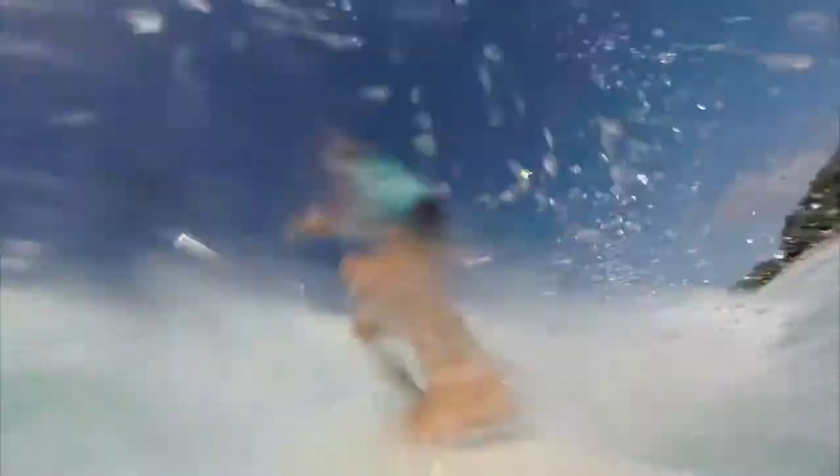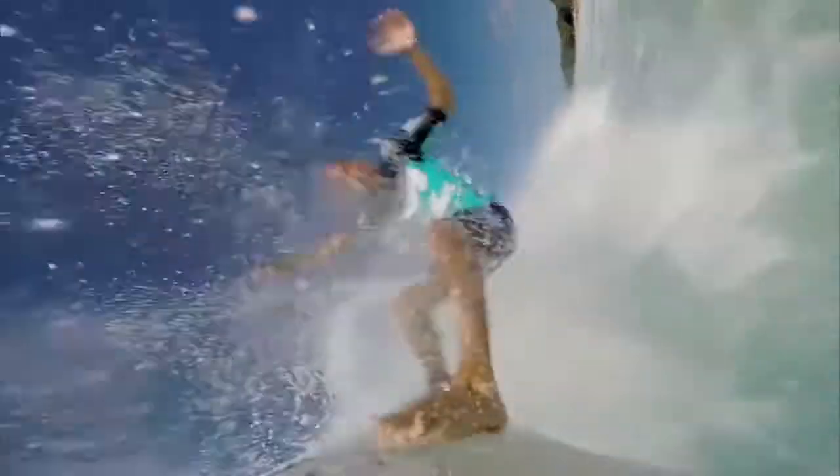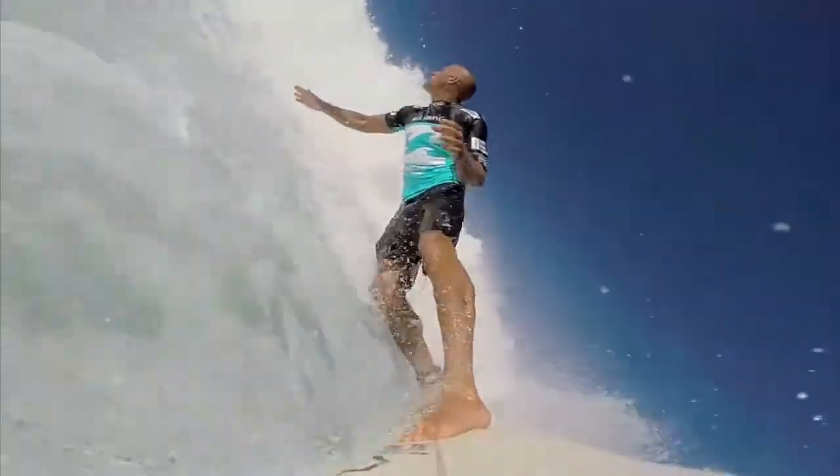I actually got a little bit off balance here going into these turns. I can see my body a little bit out of sync — my shoulders shouldn't be rotating that way. They should be open and kind of ready, open to the turn.